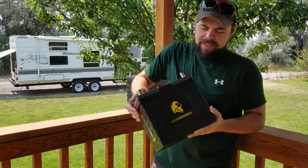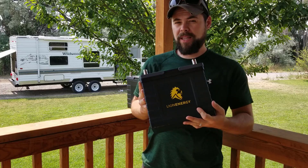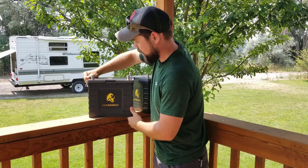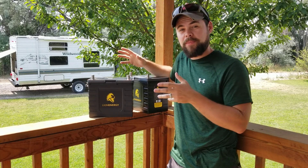We're going to take a quick look at these Lion Energy Safari batteries. These are really, really nice. They're pretty lightweight at about 23 pounds. They've got over 3,500 cycles, and they are a direct plug-and-play replacement for lead-acid batteries.